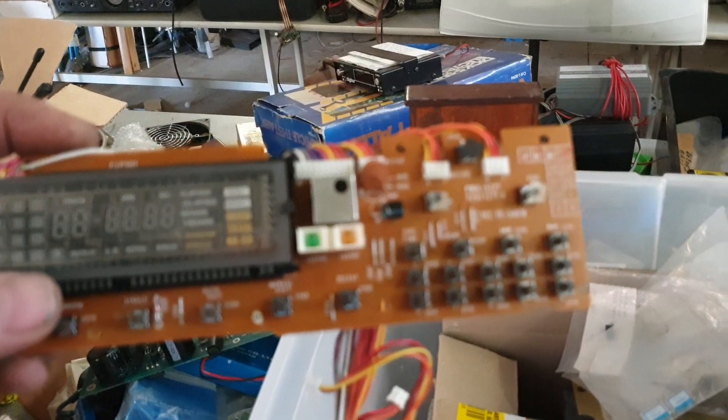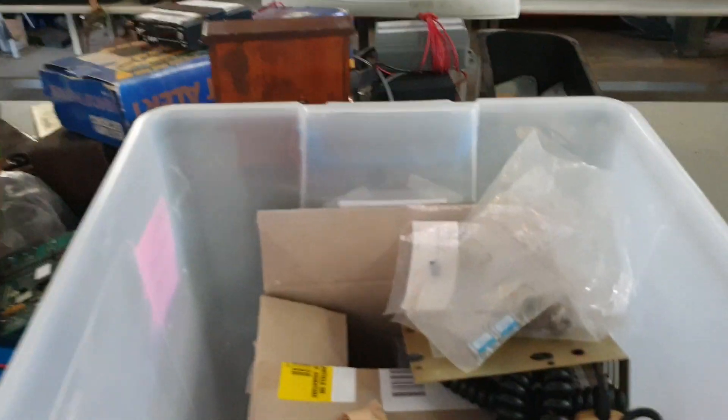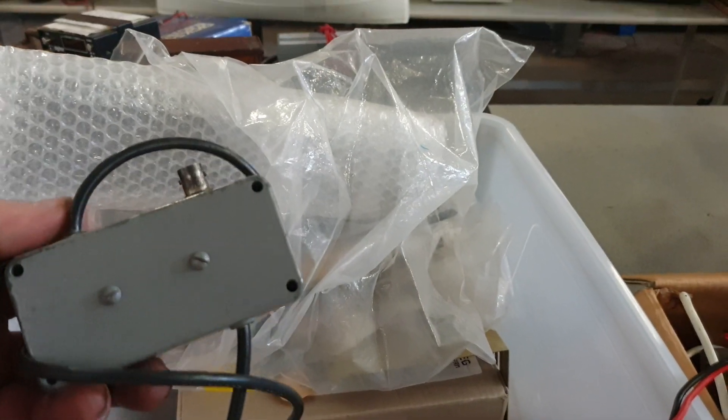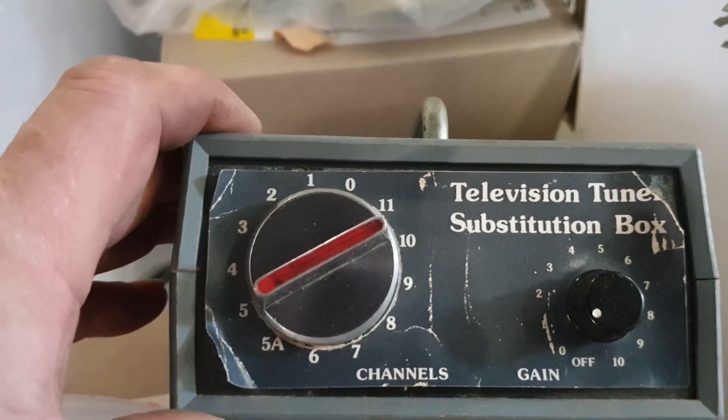I saw this when I first picked up the box and thought 'that's got to be a VCR or CD player or something.' Now we're getting down to a bit of stuff - there'll be more underneath though. Just some electret mics - not exciting, but all cool. And this little box here - I'd recognize that connector, that's Motorola. Oh - never seen one of these in my life: a television tuner substitution box, with all their channels with RF output.